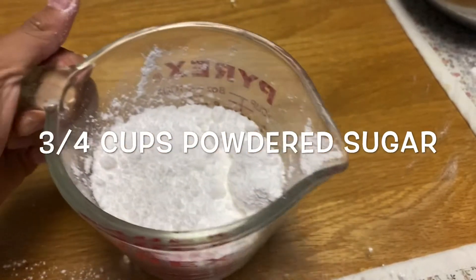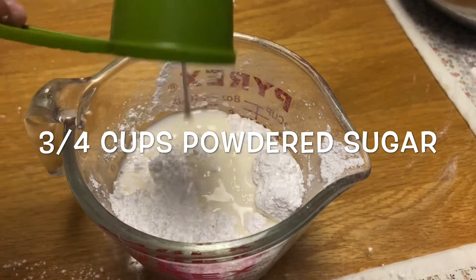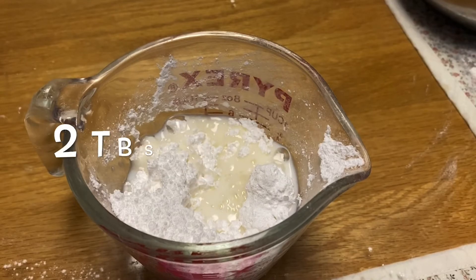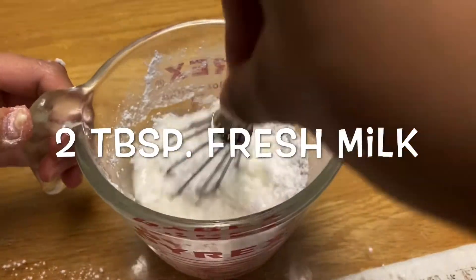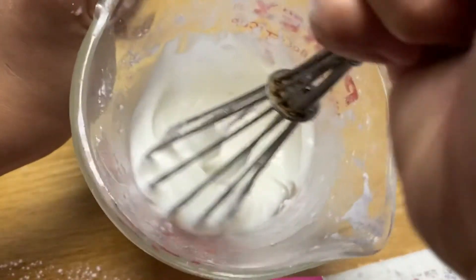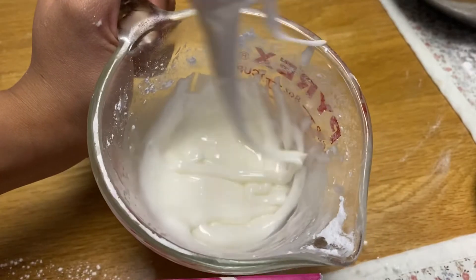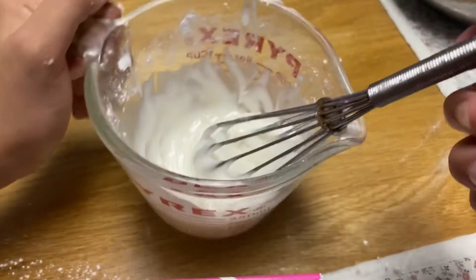I'm going to be showing you how to make the toppings. First, you have to put 3 to 4 cups powdered sugar, then 2 tablespoon milk. Mix it very nicely and carefully. This is what it's going to look like, guys, when it's done.